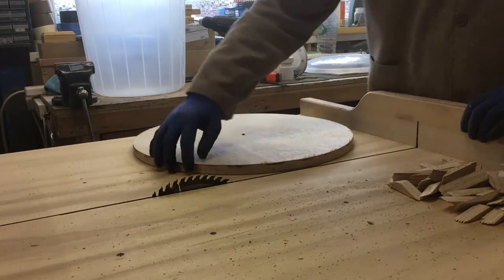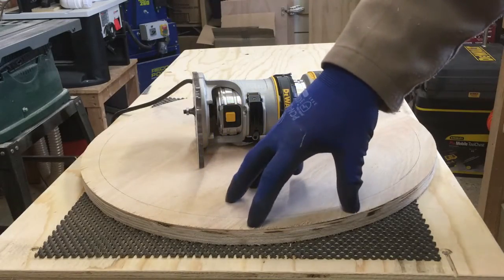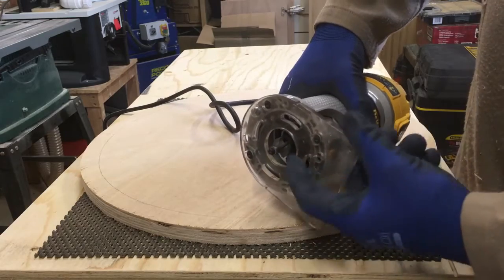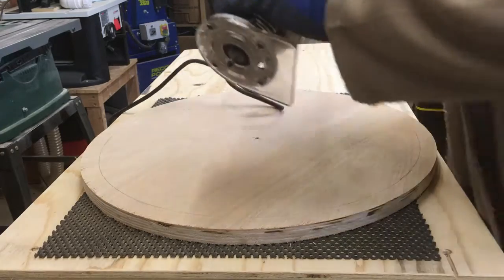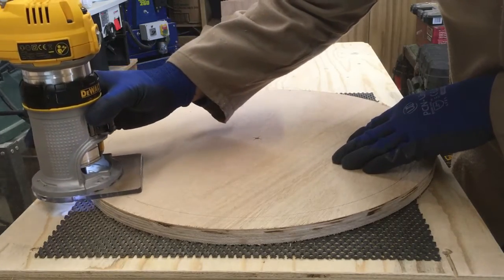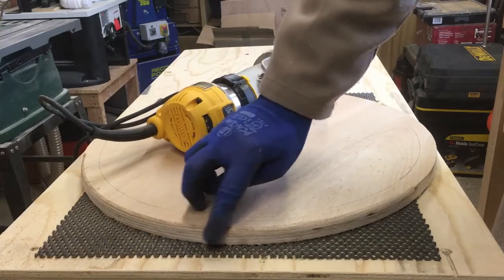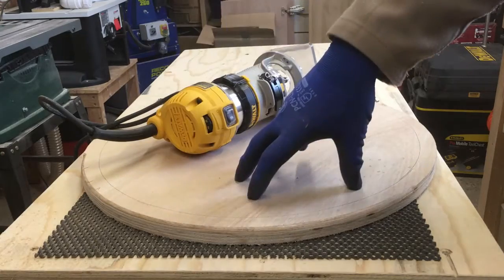There we have it — perfect circle cut on the table saw. Now we've got the bin lid cut to a perfect circle, I'm just going to ease these sharp corners with my trim router. I've got a little radius round-over bit riding on a ball bearing installed in the trim router — I'm just going to knock the corner off this lid. There we go, a nice radius on there — a little bit of sanding and that will be lovely and smooth. I'm going to carry on doing the rest of this side, flip it over and do the other side as well.